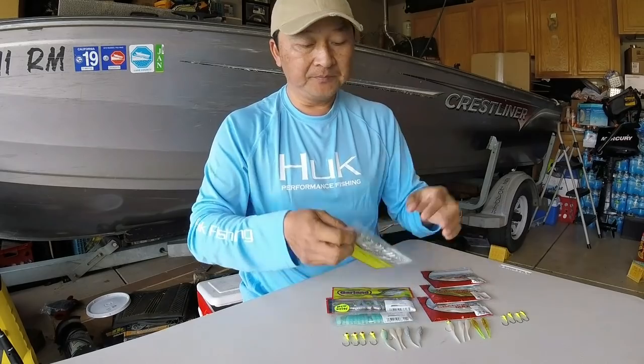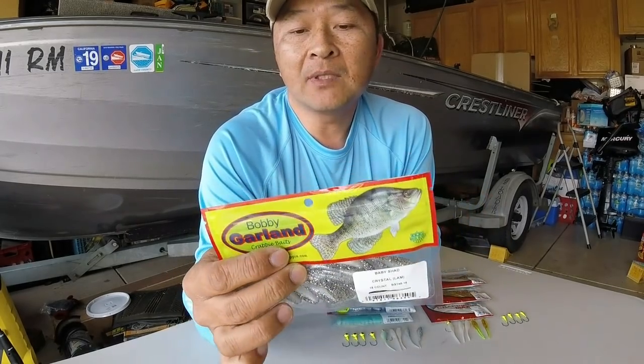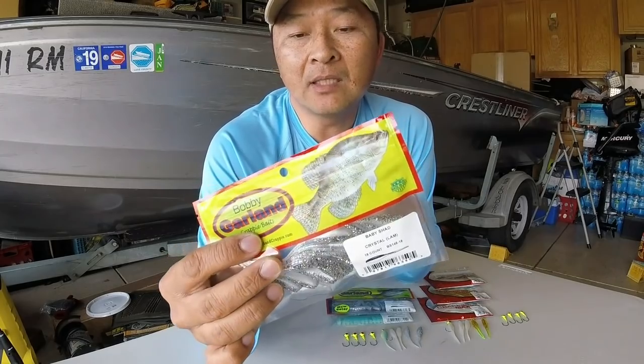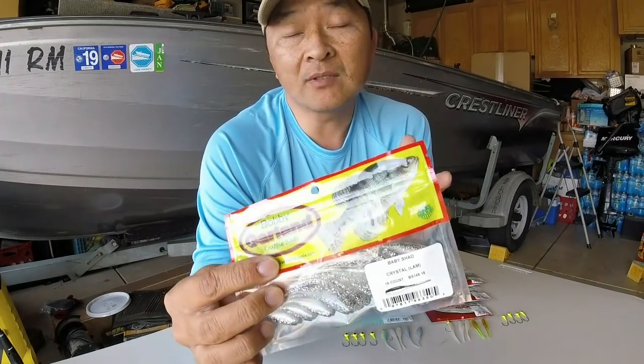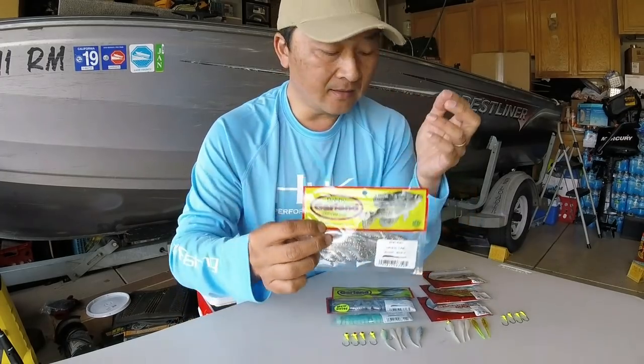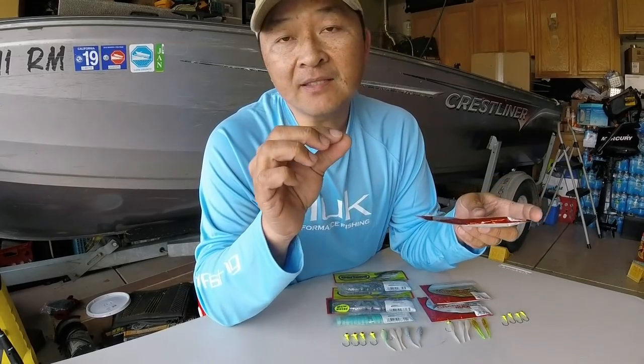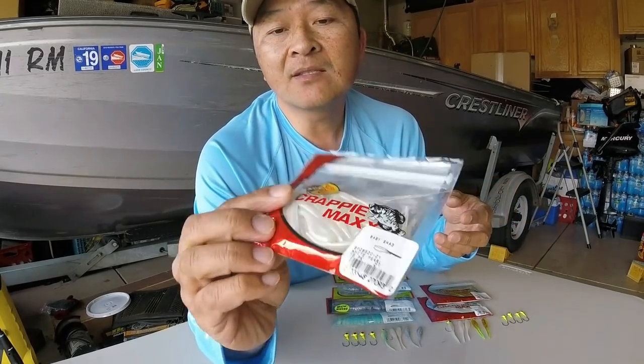The Bobby Garland ones I've been using for quite a while now — they work great, they catch a lot of fish. The main thing is how soft it is.